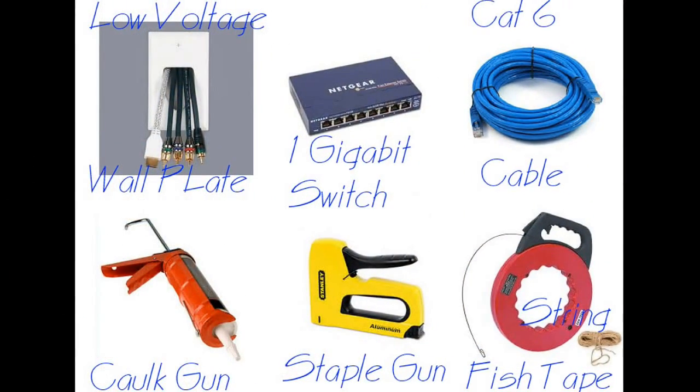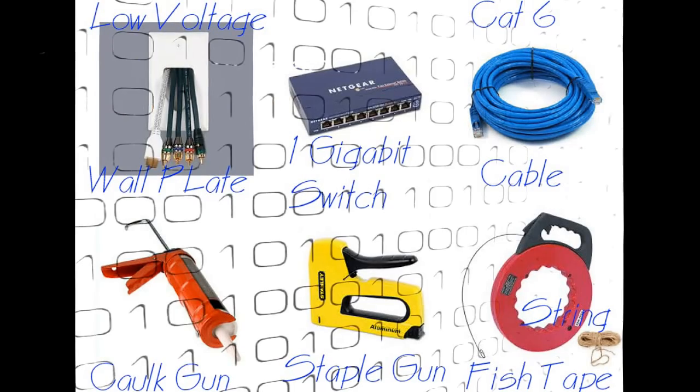Looks like we have more tools for the toolbox of awesomeness. All of these tools are best as gifts after your child gets their first home, with the exception of a cordless drill. As for the cable, you'll want a CAT6 cable as it is future-proof, allowing up to 10 gigabit data rates.